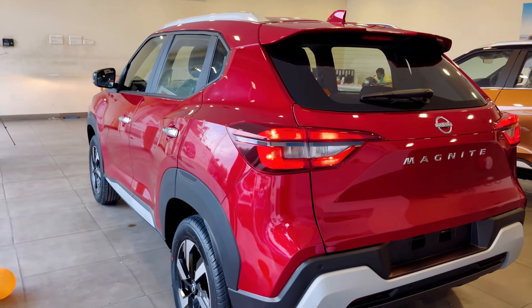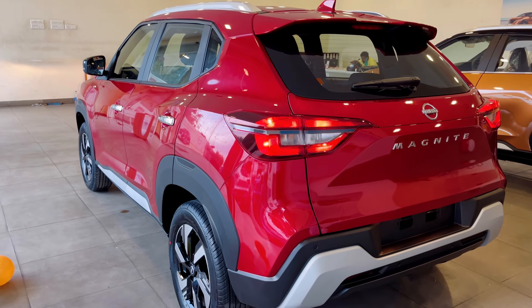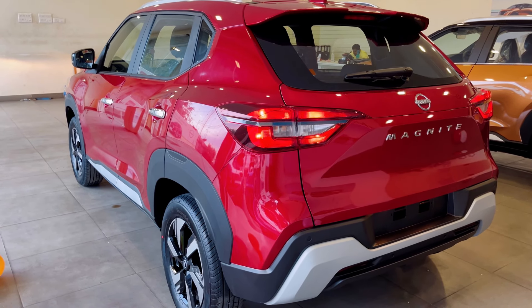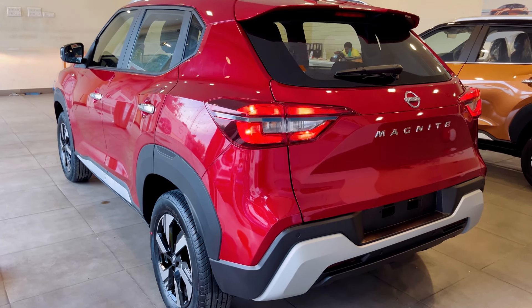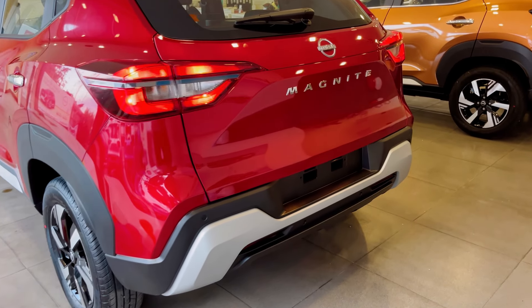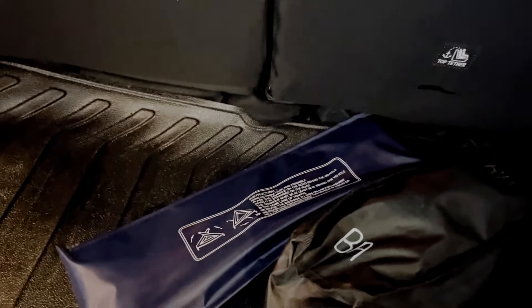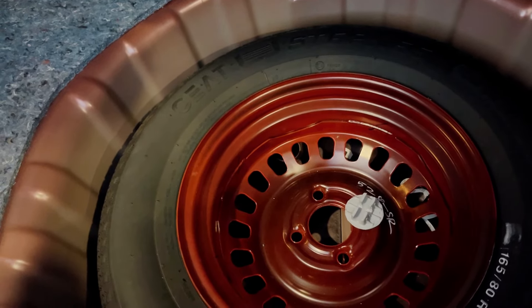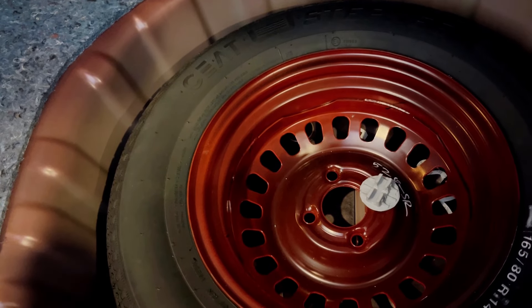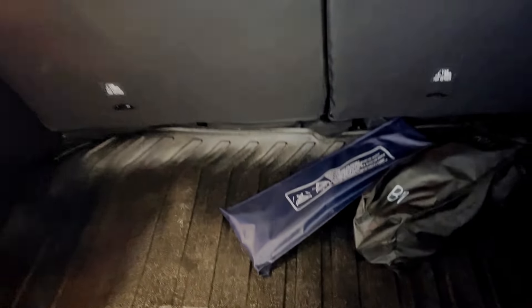Looking at the overall side profile, there are several changes. In this budget segment, the features are valid for the price. You can climb in and access the rear parcel shelf. You can get the boot, luggage hook, and tool kit. You can get the spare wheel with 165 by 80 section size — a step-in tire. That covers the exterior features.